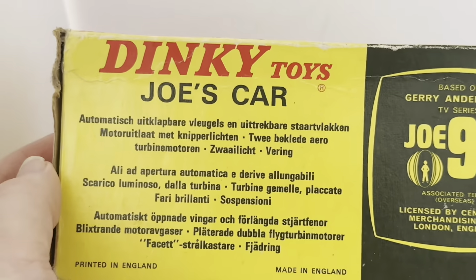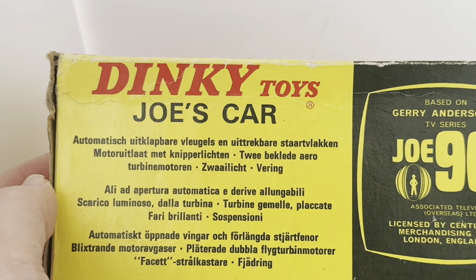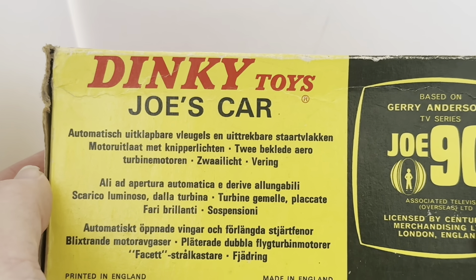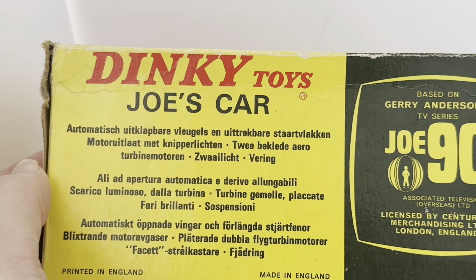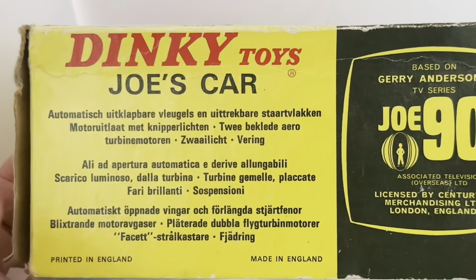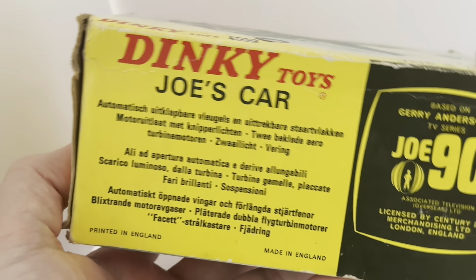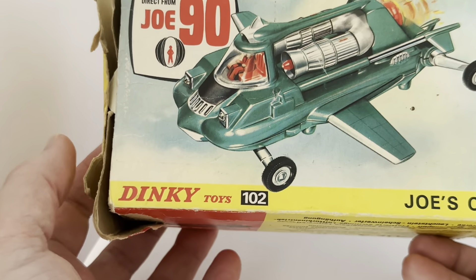Turning the box to the side, it says 'Dinky Toys Joe's Car, based on the Gerry Anderson TV series Joe 90, Associated Television Overseas Limited, licensed by Century 21 Merchandise Limited, London England.' The rest of it is in a foreign language so we'll come back to that in a second.